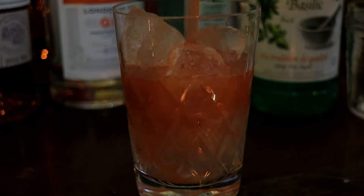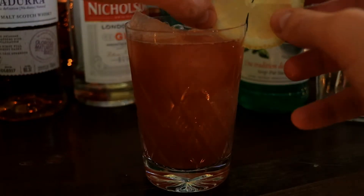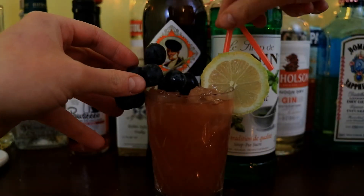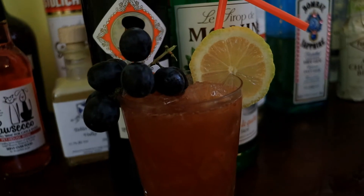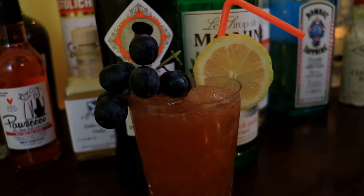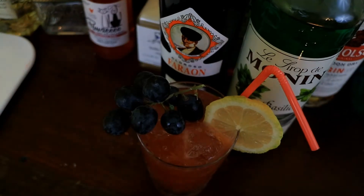Pour your drink over a mixture of crushed and cubed ice as seen here, and then garnish with a lemon wheel and a selection of fancy looking fruits. I'm going with grapes because it's a grape-based beverage, and also because I hate using a straw. Then try to take a fancy looking shot of it and kind of fail because the blurring on your camera is quite extreme. There's a bird's eye view — isn't that much nicer.